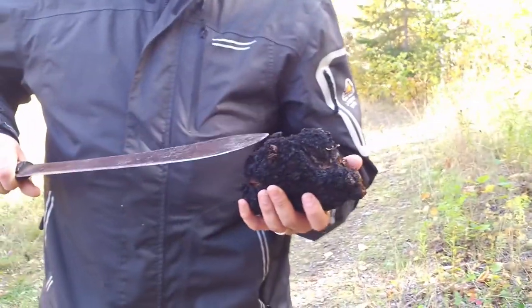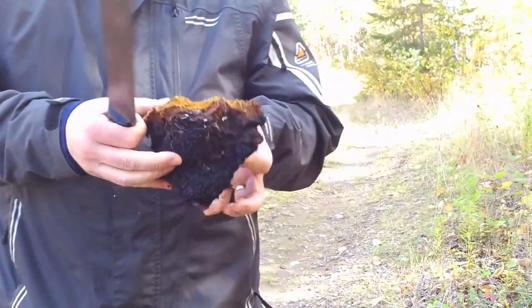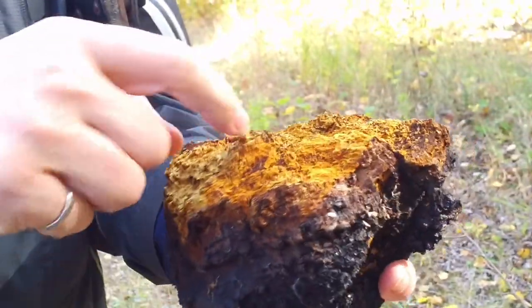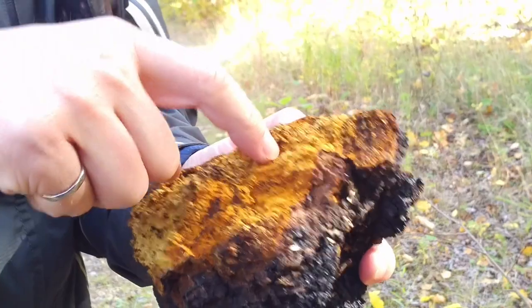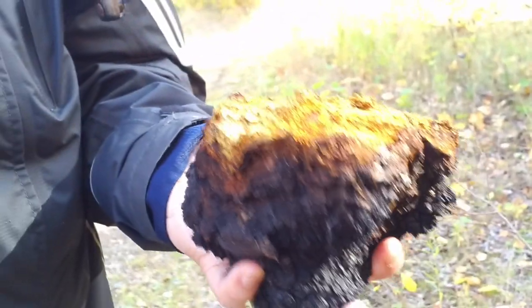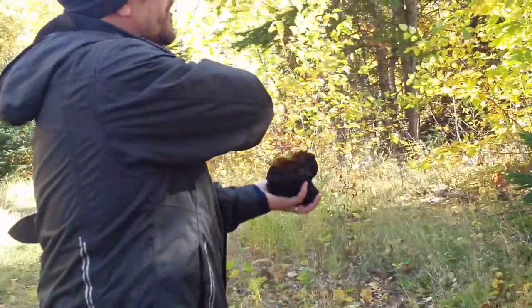You can see the outside is nice and dark, and the inside is a little soft and orangey looking, similar to one of my other videos. And you can see the tree that it came from over here.